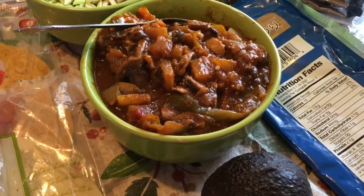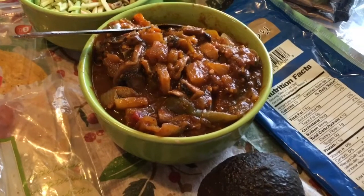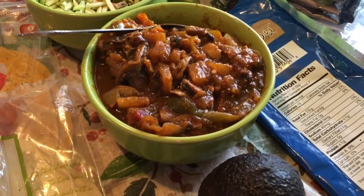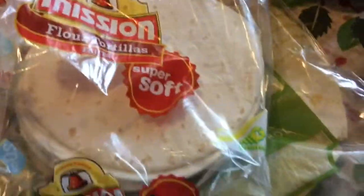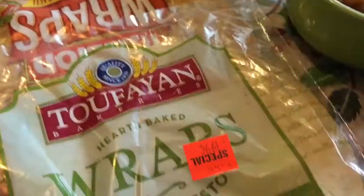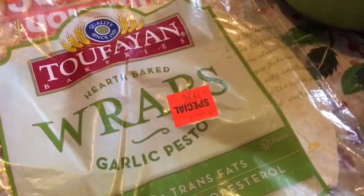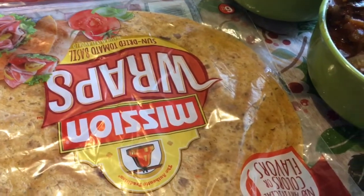The sauce I believe I made at the time — I think I had put some salsa, some taco seasoning, and then some Mrs. Dash seasonings. Here we have two avocados. I have some wraps: a flour tortilla wrap, a garlic and pesto wrap, and also the sun-dried tomato wrap.